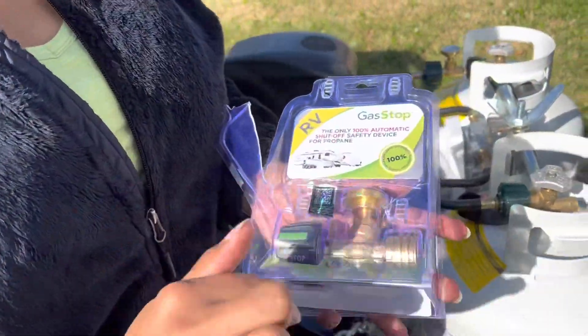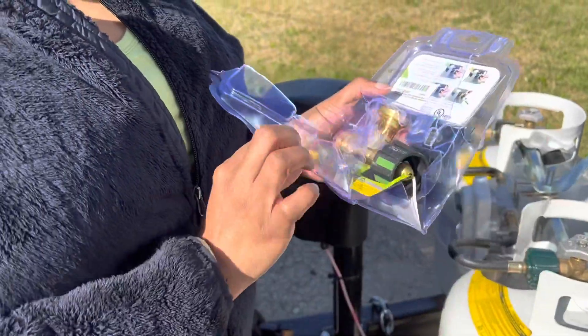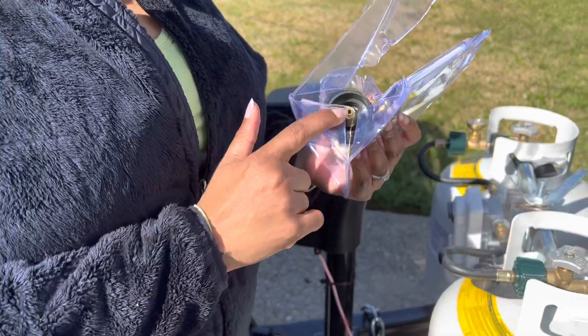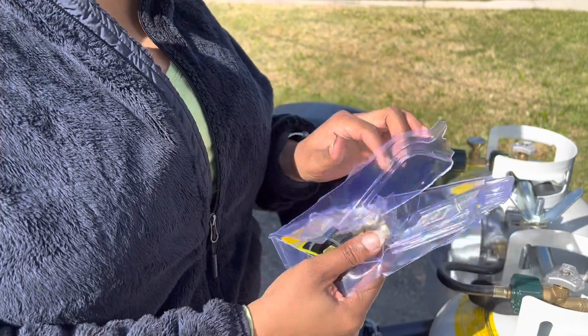Now I want you to look at this package. You see how I had to destroy it to get it open? I had to use an X-Acto knife. So just be aware that they do not want you to get into this package even after you purchase it. Be prepared with some scissors to get into it.